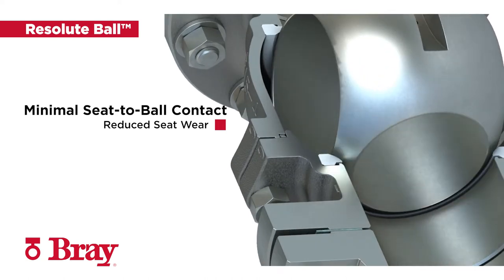This provides extended service life, increased reliability, and reduced total cost of ownership.